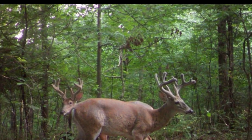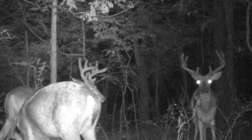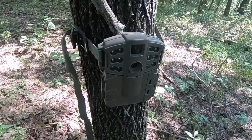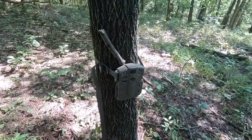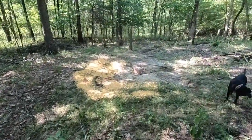Just a cheap Muddy camera. Unfortunately, I lost one just like this — I don't know if it was stolen or I just can't remember where it was. I also lost a nice Muddy through the flood as well. That's set one done.